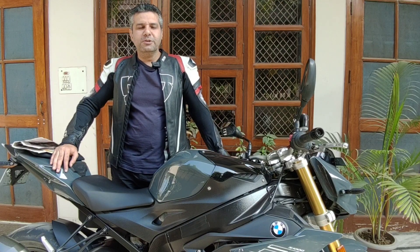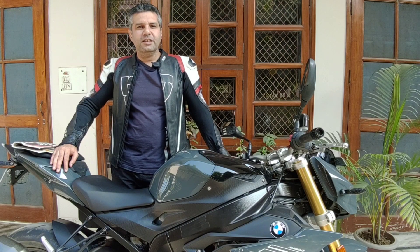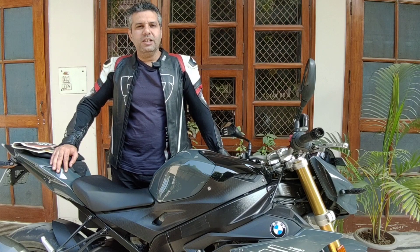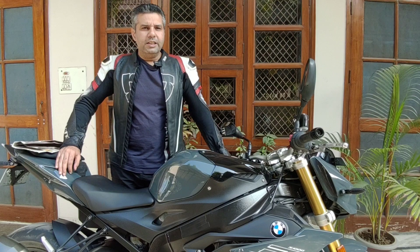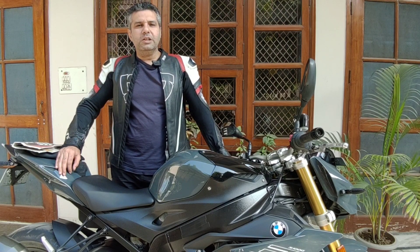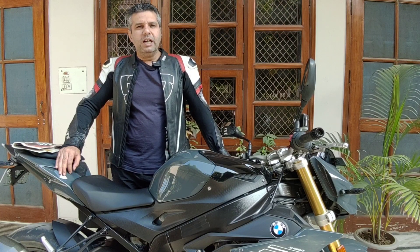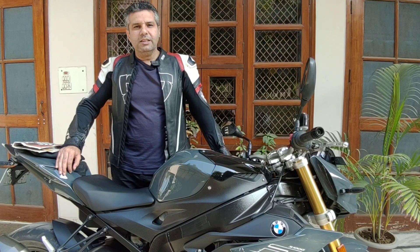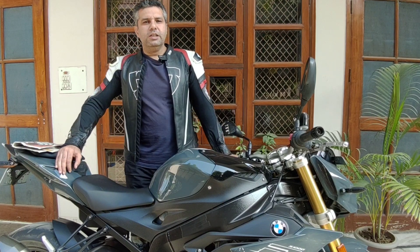Friends, I hope everyone is doing good. Now that winters have started in the northern part of the country, the early morning rides are really chilly. We are using leather jackets with liners inside, even quilts inside, and sometimes it's still really cold. People are also using heated vests. But today I have a very good tip for you which is almost free.